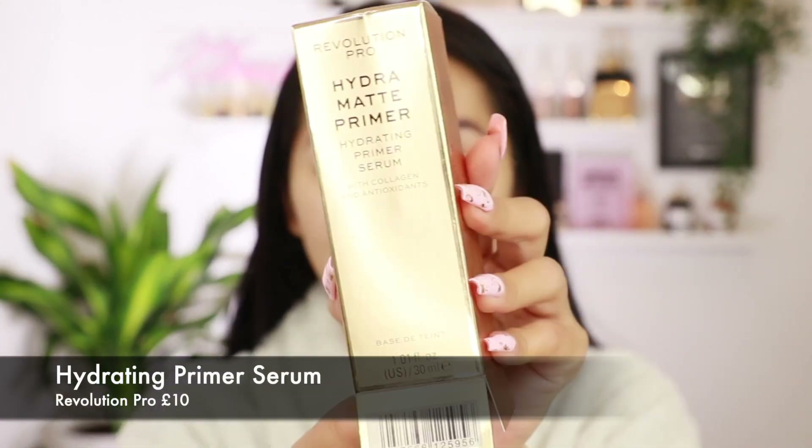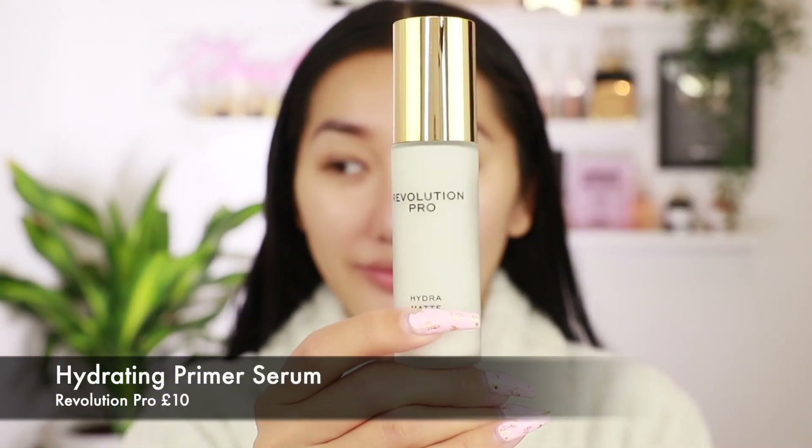Okay guys so we're about to get started. I literally just washed my hair, that's why it looks damp and a bit crazy right now. So we're going to start off with primer. I'm going to go in with this primer called Hydra Matte Primer — this is the hydrating primer serum. This is from Revolution Pro. I don't know if Makeup Revolution, Revolution Pro, Obsessions Makeup — I don't know if they're from the same brand. They literally look exactly the same when you walk into the store. But we're going to go in with this primer.